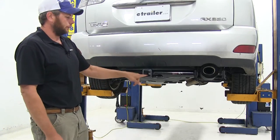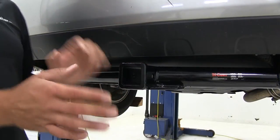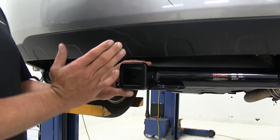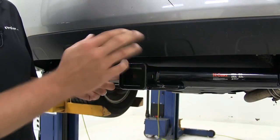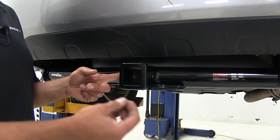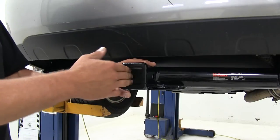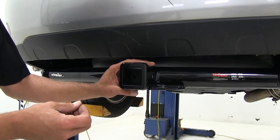This is a Class III hitch, so we have a 2 inch by 2 inch receiver tube opening. That opens up a lot of options as far as what you want to put in your hitch — whether you're going to be doing towing, you've got a 5/8 pin hole here, works great with anti-rattle devices, hitch pins and locks, standard pin and clips. No problem getting our ball mount secured, but also for cargo carriers and bike racks.